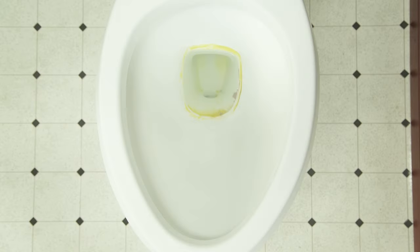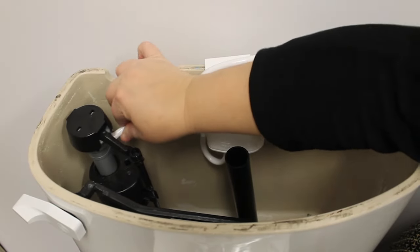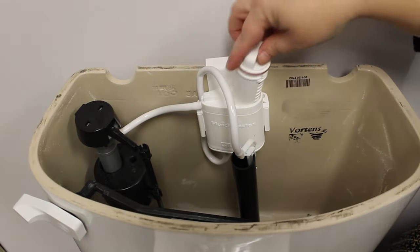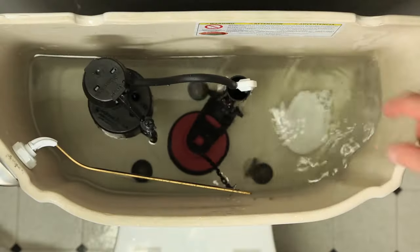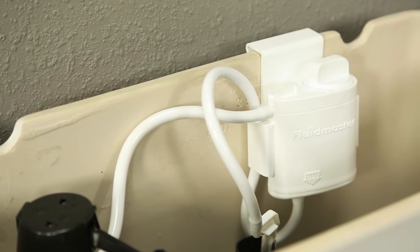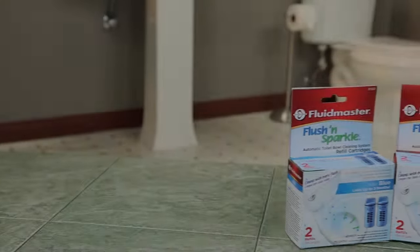If you want to see your toilet bowl go from this to this, then put down that scrub brush and check out Fluidmaster's Flesh and Sparkle automatic toilet bowl cleaning systems. But unlike drop-in chlorine tablets that can cause serious harm to your tank components, Fluidmaster's Flesh and Sparkle cleaning system puts the chlorinated water directly into the toilet bowl, preventing damage to any of the components in your tank.